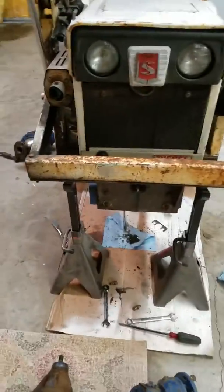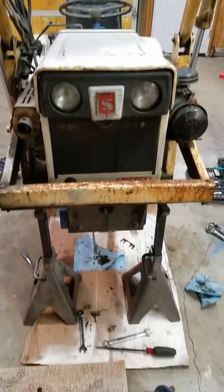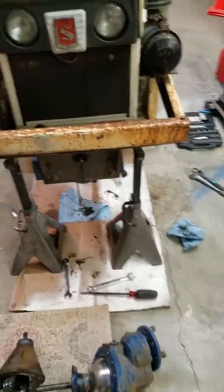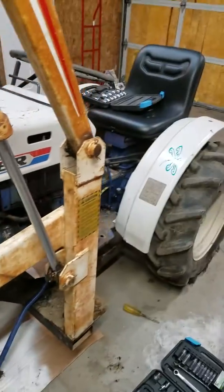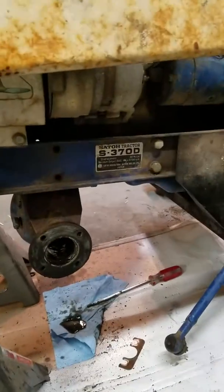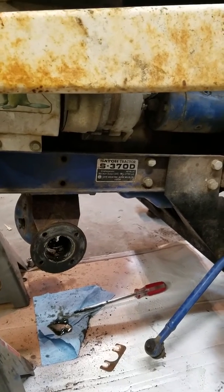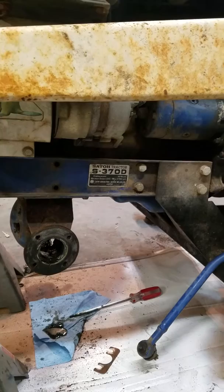Since I didn't find anything on the internet about this anywhere, I have a Sato Beaver 370D, S370D — little two-cylinder diesel, 15 horsepower, class zero, three-point.